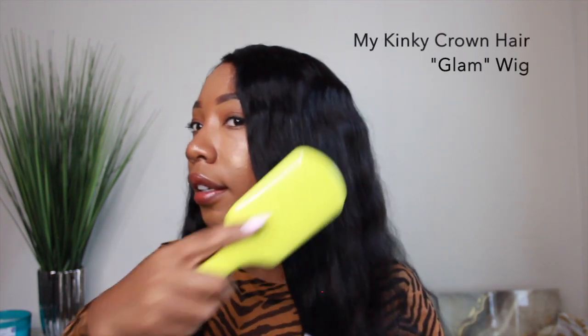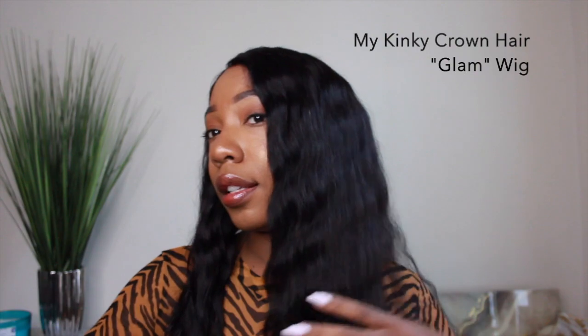First things first, this is a sponsored video by My Kinky Crown Hair. And of course, this is a My Kinky Crown Hair unit. This is the Glam Wig, and yes, it is living up to its name, honey — it is glam.